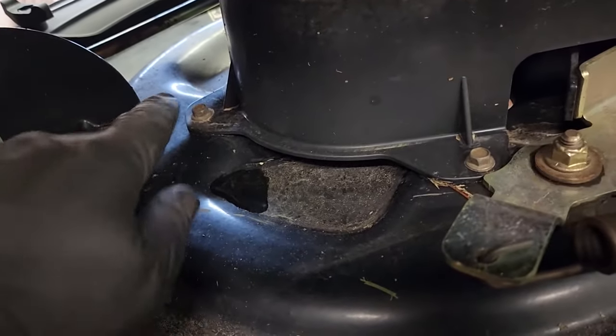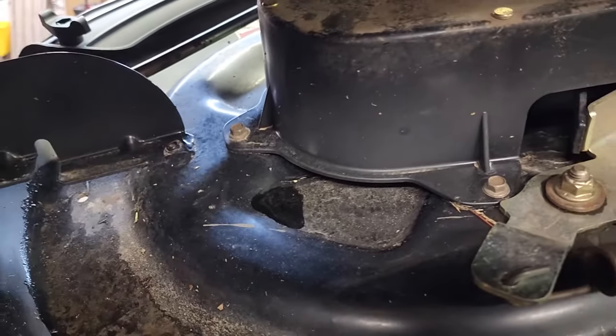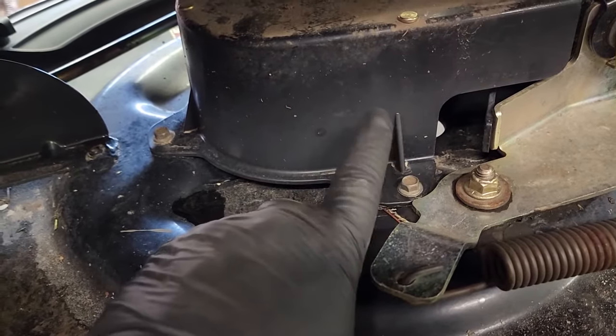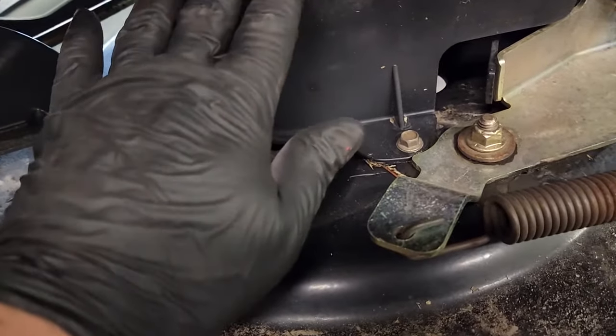The next thing we're going to do is get a socket to remove these. There's one here, one here, and one on the other side — so there should be three. They should be three-eighths size sockets, or a wrench, whatever you've got at home. We're going to grab a tool and remove these three screws to take off this belt cover.